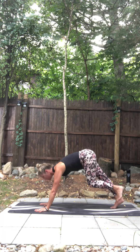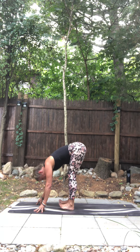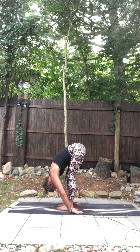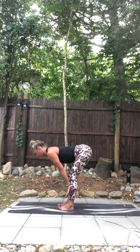Soften your knees. Walk your hands to the front of your mat. Soften your knees, bow down. Chin to chest, belly on thighs. Inhale, flat back, hands to shins. Exhale, fold down.